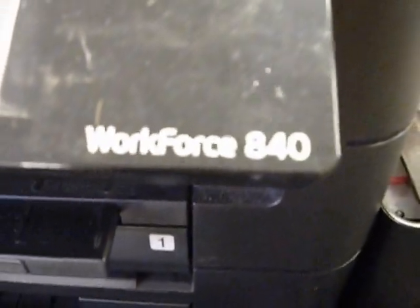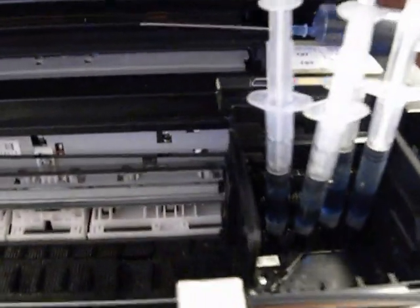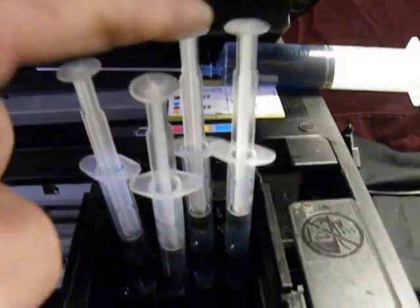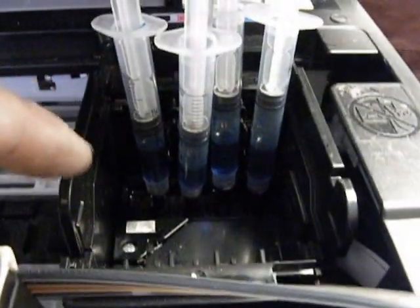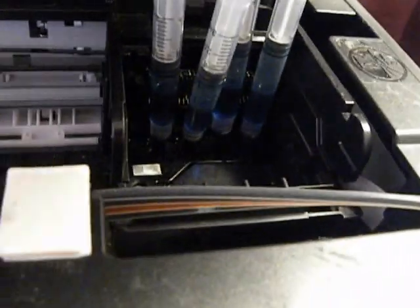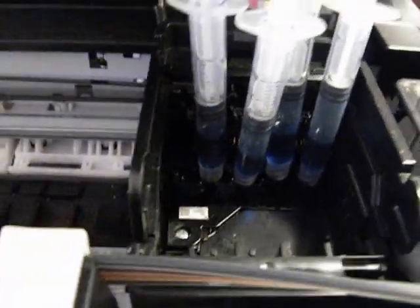This is the Epson Workforce 840. I went into our warehouse and pulled it out — it had no cartridges in it. I've set up this arrangement where I'm slowly trying to flush out that print head because it was clogged. It wouldn't print anything. All I kept getting was blank output after I installed the Continuous Ink System.